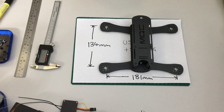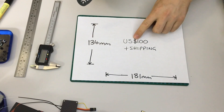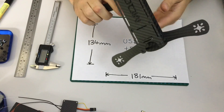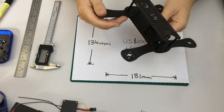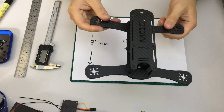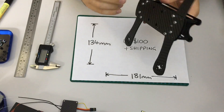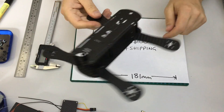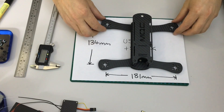The frame costs 100 US dollars plus shipping. Considering it's a very simple design and probably straightforward to cut, it's quite an expensive frame for what you get. There's no additional hardware and it's very primitive, so it seems pretty pricey.